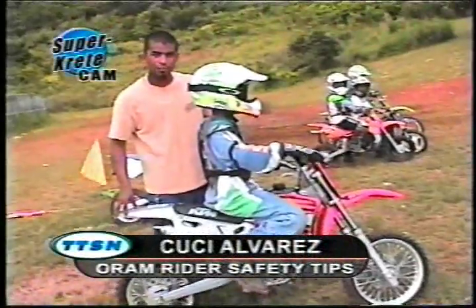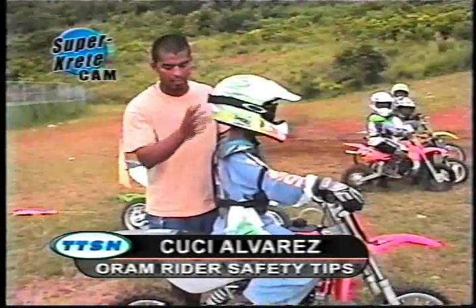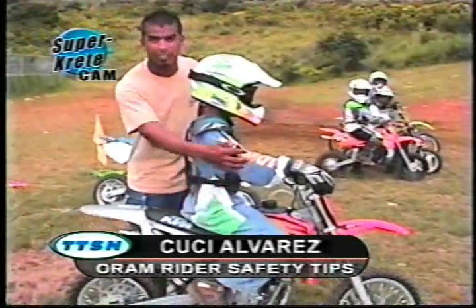You will see a lot of children racing this weekend. This child here is well-protected and ready to race. He has his helmet, his chest pad, his boots, his long-sleeved shirt, pants, and gloves.